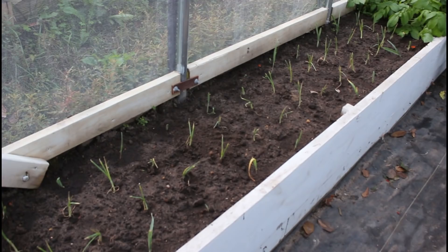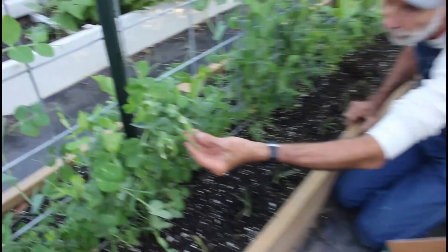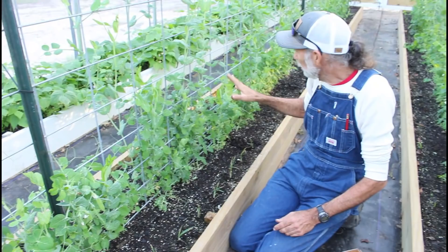We've moved over to the other greenhouse. The English peas are doing wonderful here — you can see the little peas already forming. I pull around through here and I've got peas everywhere. The blooms are starting to come on them.